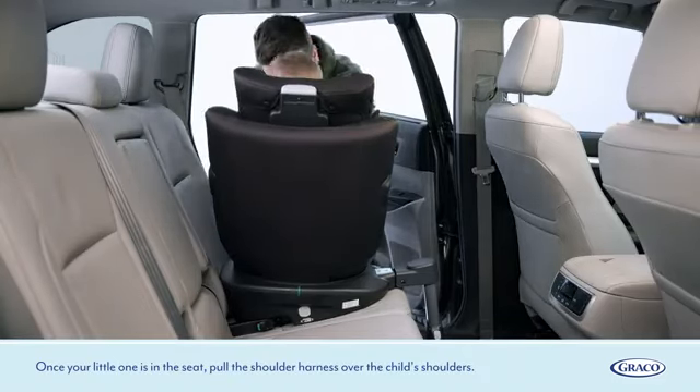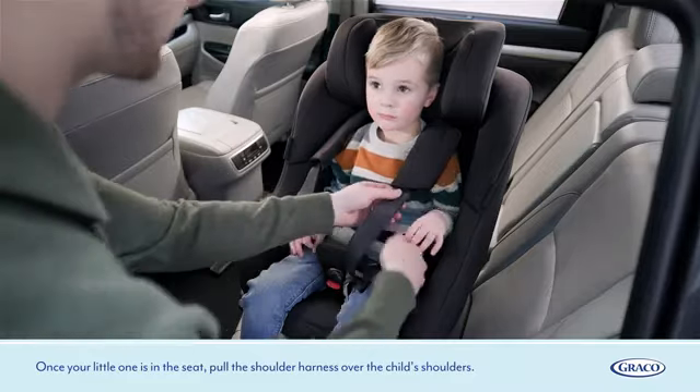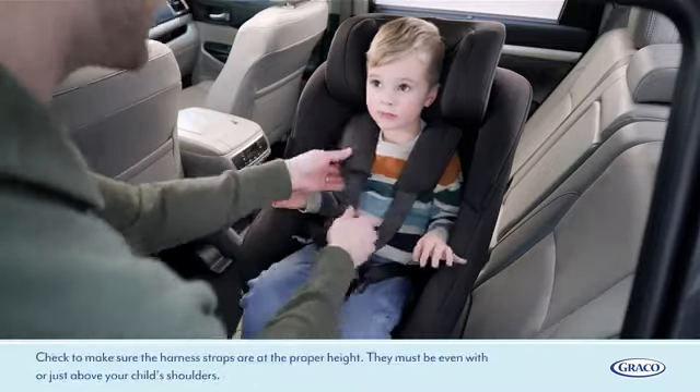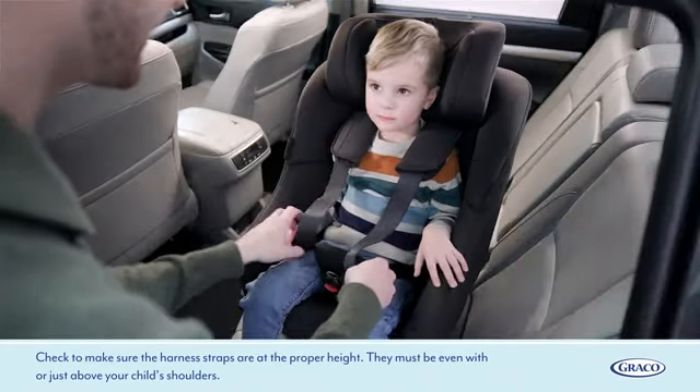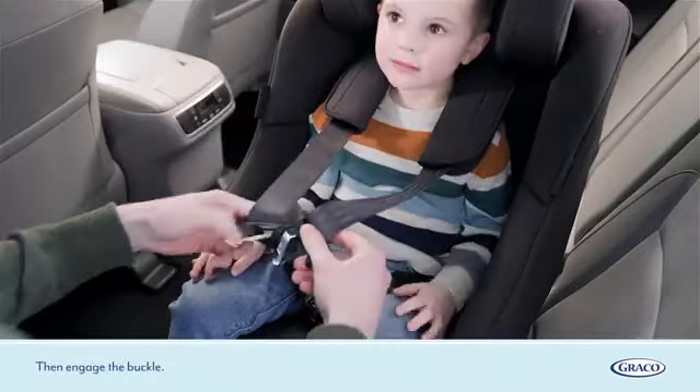Once your little one is in the seat, pull the shoulder harness over the child's shoulders. Check to make sure the harness straps are at the proper height — they must be even with or just above your child's shoulders. Then engage the buckle.